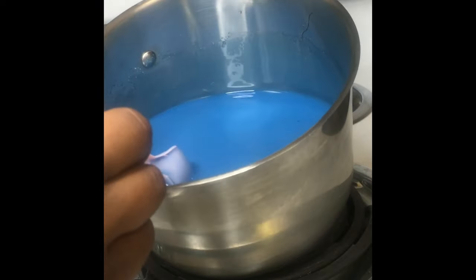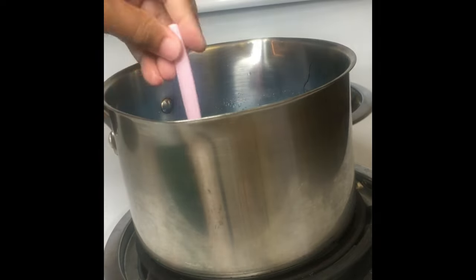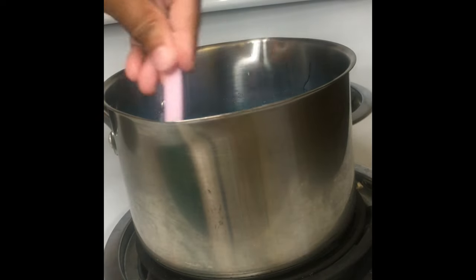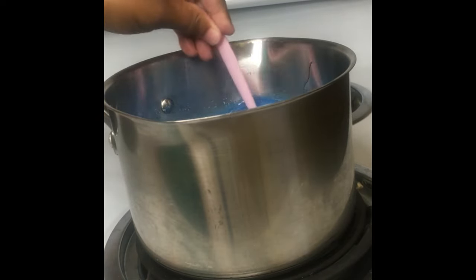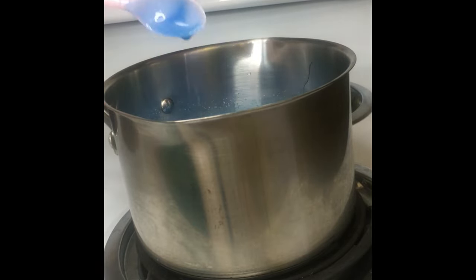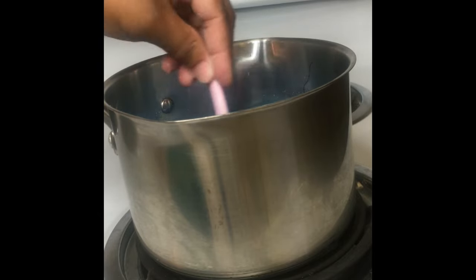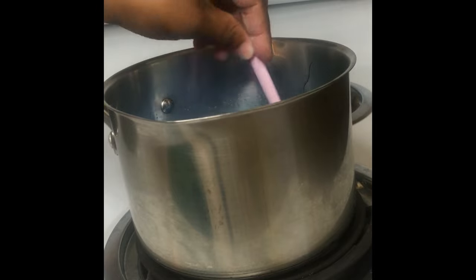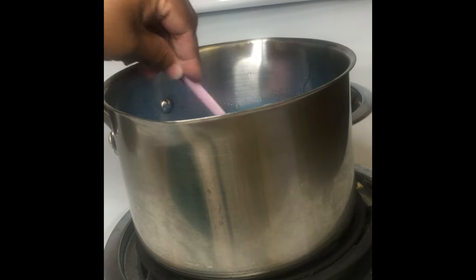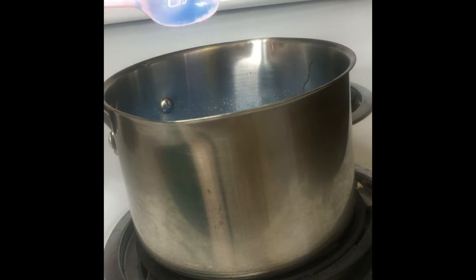This is the color that it looks like. I am going to go ahead and put this on medium. I don't have a candy thermometer, so I am just going to cook it by sight and sound. I will show you how to make candy apples with no candy thermometer.